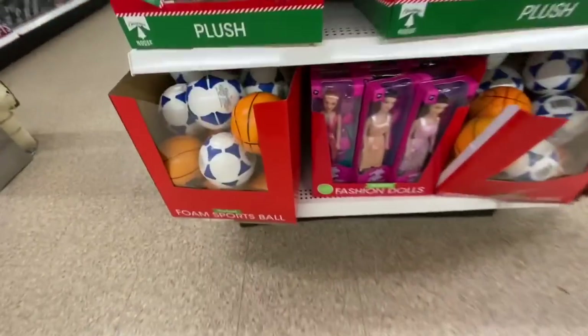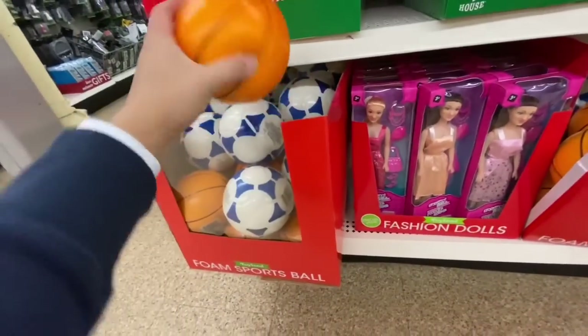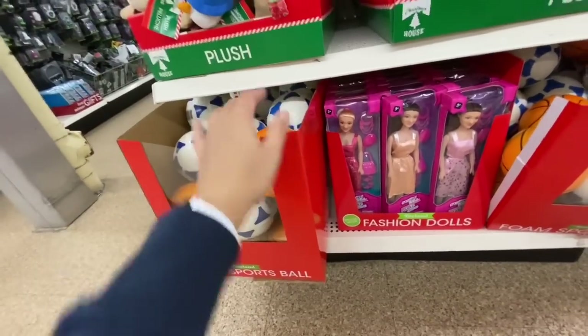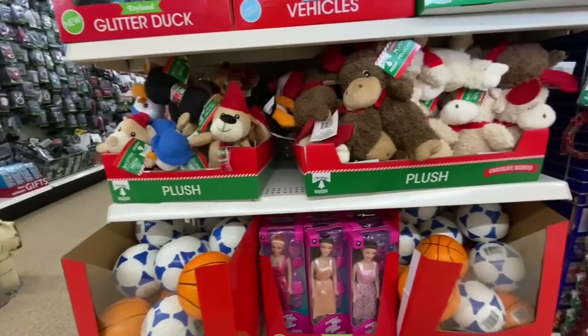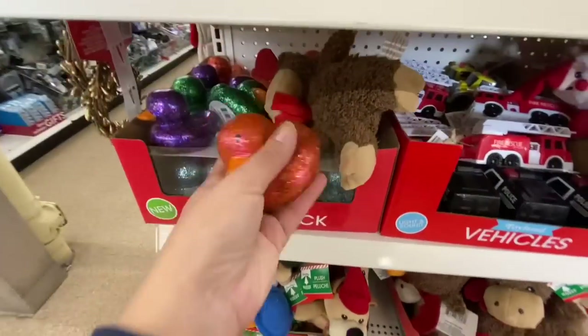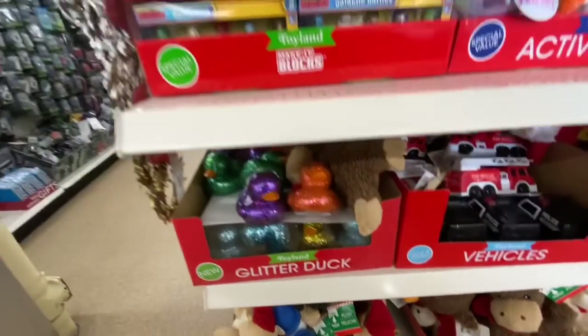Some more toys — these have been out for quite a while, they are quite soft and squishy with nice quality. These are new — it says on the box 'glitter rubber duckies' in beautiful colors.